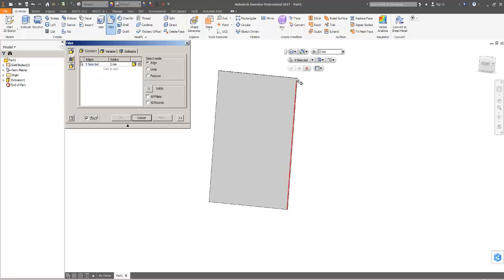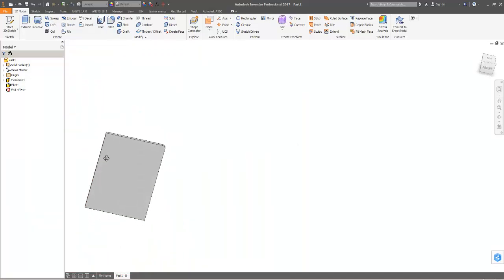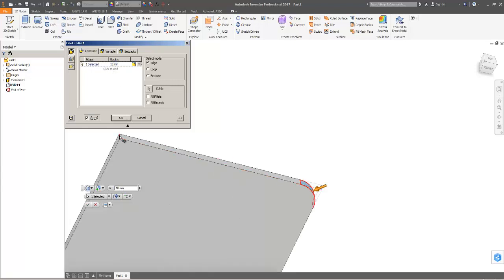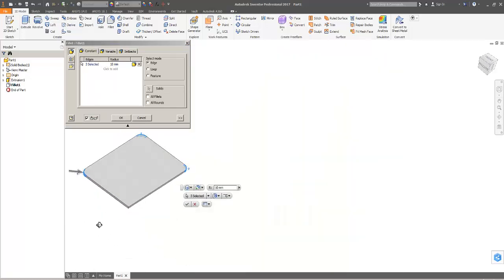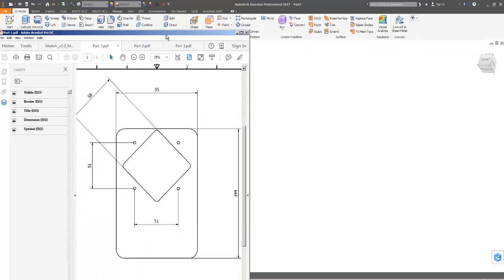Next, let's fillet these edges here — they're not marked on my diagram. Let's just go with something like 5; I can always come back and change that later. Actually that doesn't quite look like enough just looking at the picture I've got, so I'm going to go with 10, and then I'm also going to put them in the other corners. Yeah, I'm pretty happy with that.